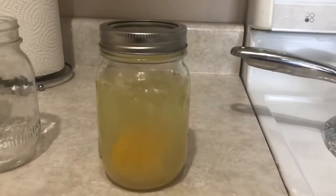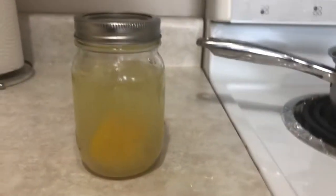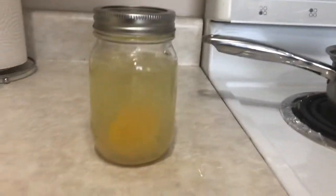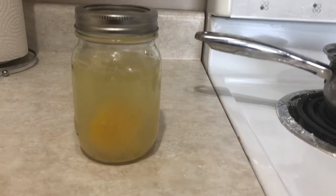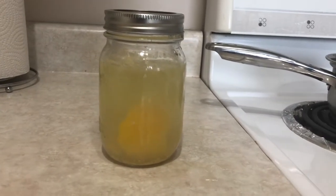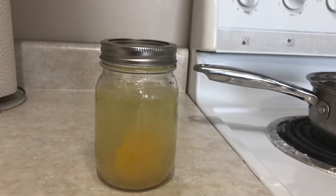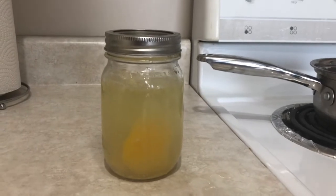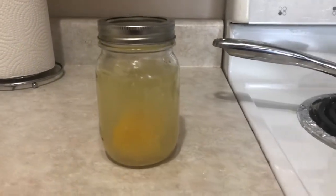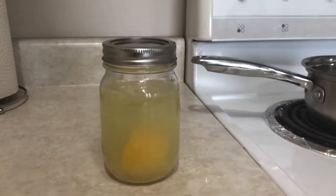I'm going to show you in my next video what the result of this rice water with lemon skin is. If you want to see the ingredients, I can put it in the description — what's included and how many weeks. I'd say one or two weeks would be fine. I just didn't have time to use this recipe sooner, that's why it took me two weeks, but you can definitely use it within a week after you ferment it.